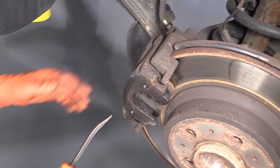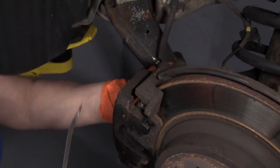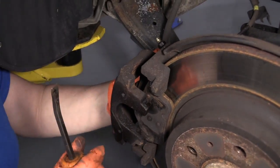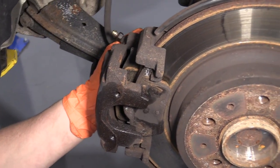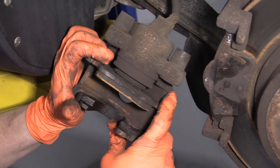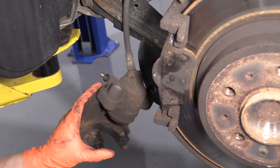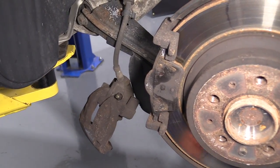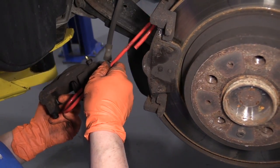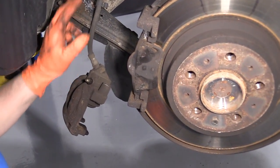Now I'm just going to grab a little pry bar and pry the caliper off the bracket. The rear pad should come out with it, and as you can see it's attached by the spring clips that pop in the piston. Snap those out. Now you can just let this hang — there's not much weight to it. If there was a lot of weight to it, I would use my caliper bracket arm, but there's no stress on that flex hose.